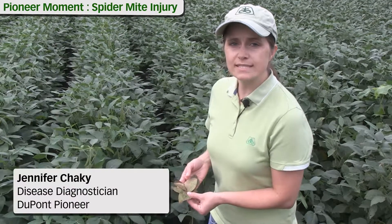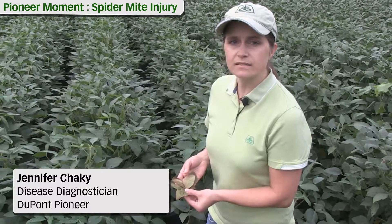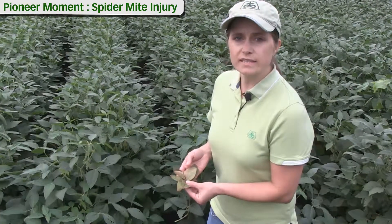Hi, I'm Jennifer Chockey, plant disease diagnostician with DuPont Pioneer. Let's look at spider mite injury on soybean leaves.